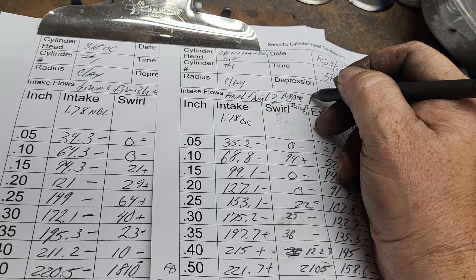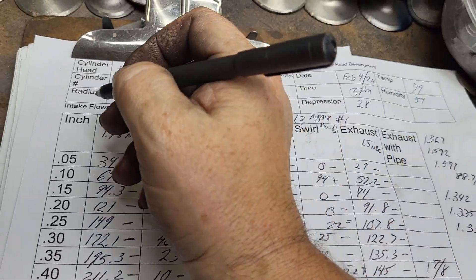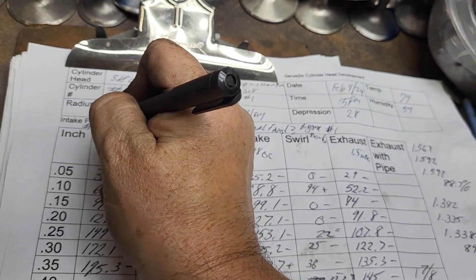We're going to make this number one, and we're going to make final finish number two here.